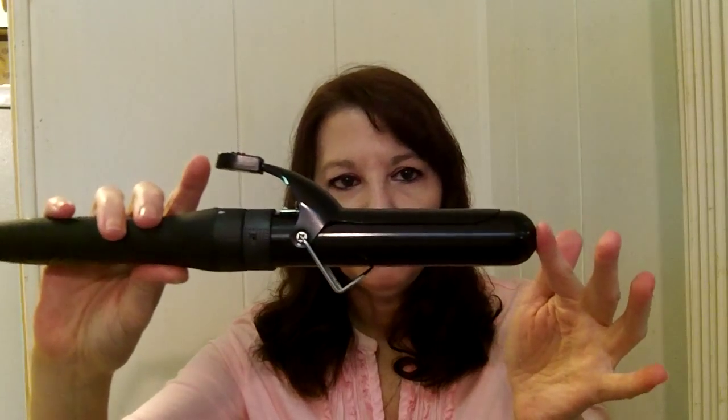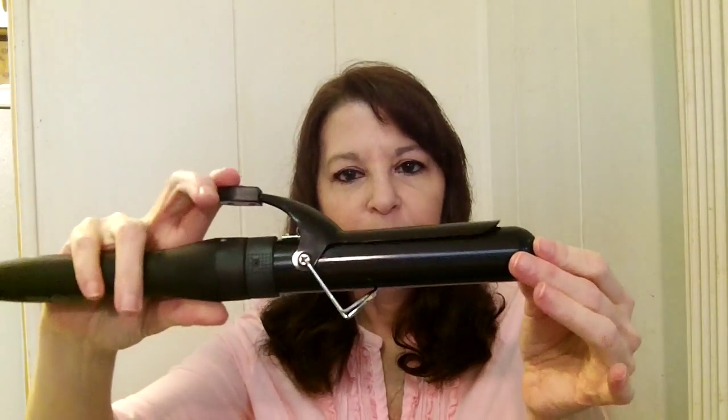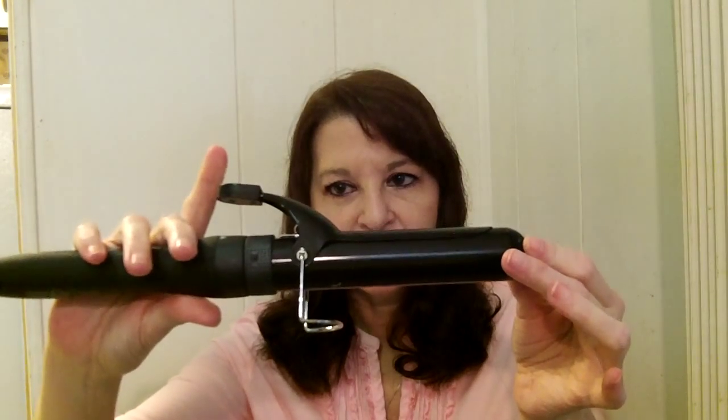Now this is the really big, super duper large curl barrel, and this one has a clip. You can remove this one by unlocking it and then just taking it off like that.